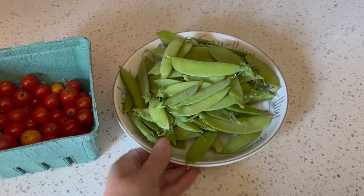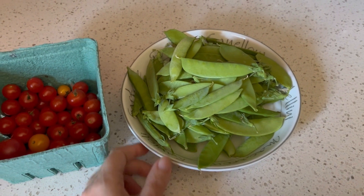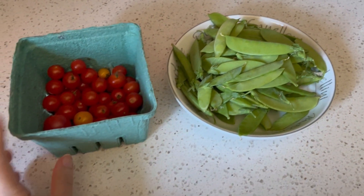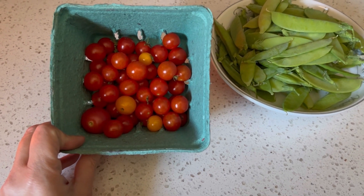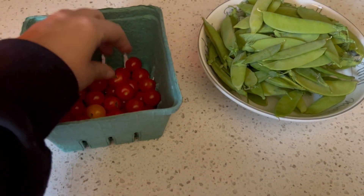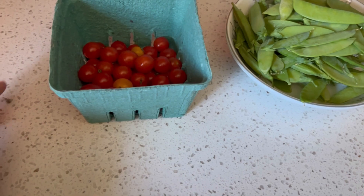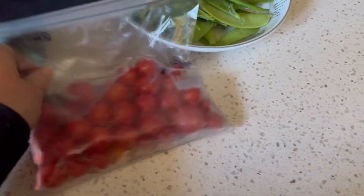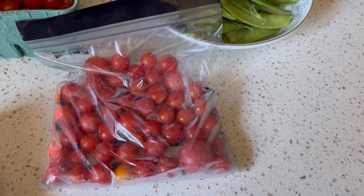We're going to get some more peas blanched and frozen — it's the same process as one of the previous videos, so I won't drag you through that. We're also going to freeze some cherry tomatoes. All I'm going to do is give these a rinse, remove any remaining stems, throw them in a bag I've already started, and chuck them in the freezer. That's all there is to it.